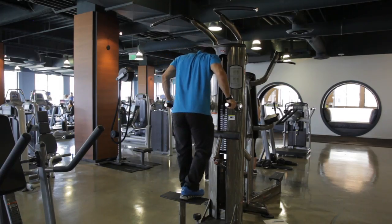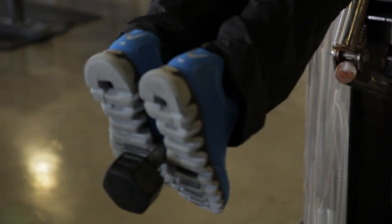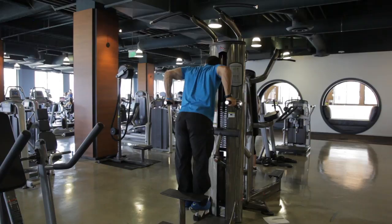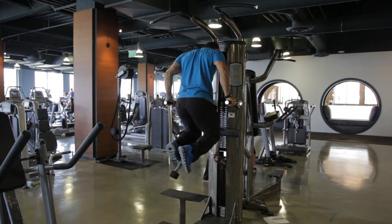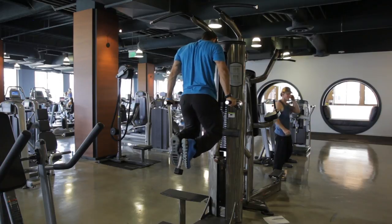Hi, I'm Kusha Karvandi, founder of ExtraScribe, and today I'm going to show you shoulder dips with dumbbells. First, set up by putting the handles wide to emphasize the shoulders. You're going to grab the dumbbell handles with your feet, and you can bend the knees if it's easier to get a better range of motion. Lean forward slightly to emphasize the shoulders and chest.